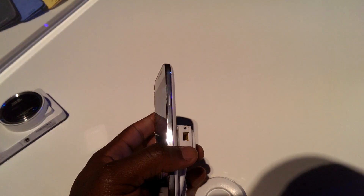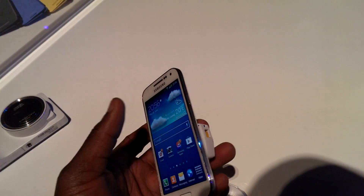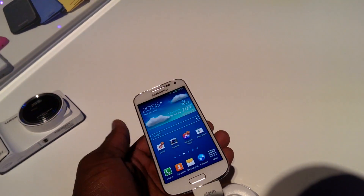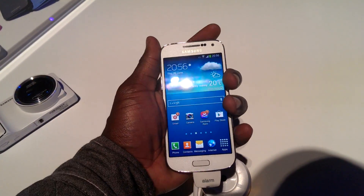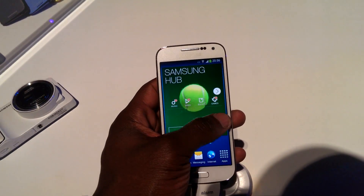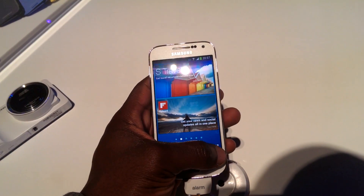It feels a lot more premium compared to the S3 Mini. We get the usual features like the power button, and on the side the volume rocker. On the bottom we get our mini USB port, though we can't see it because of the alarm attached to it. At the top we see the headphone port and the IR Blaster as well. It's a really compact design, and it's the same interface as you'd see on any Samsung Galaxy.